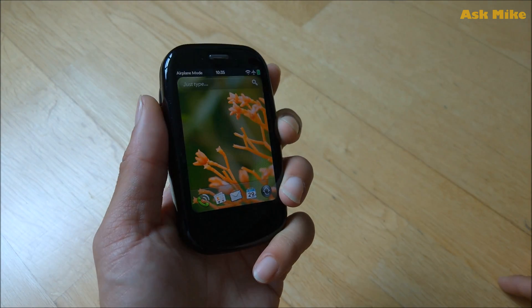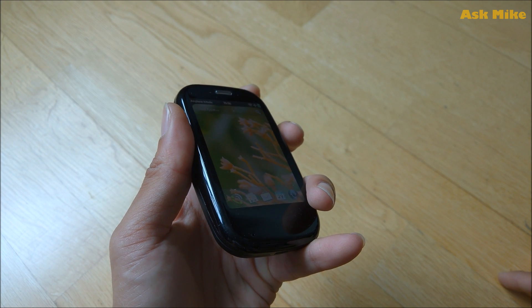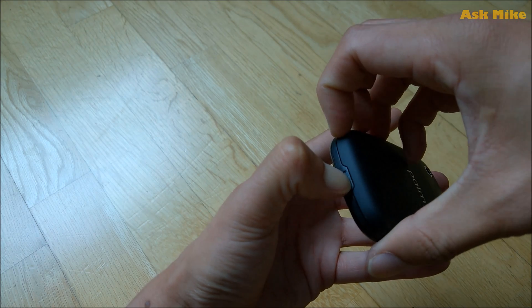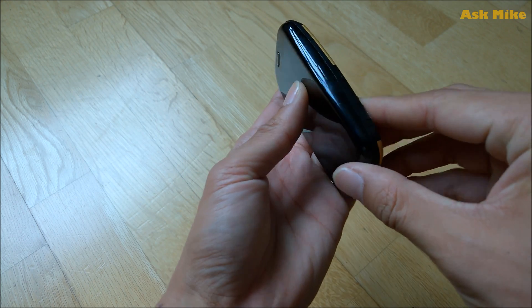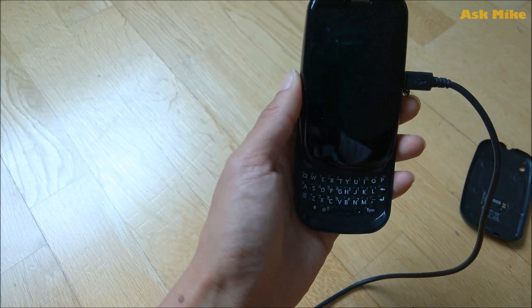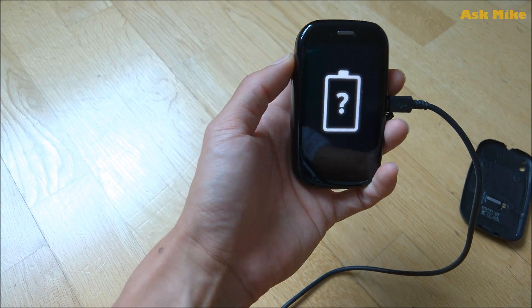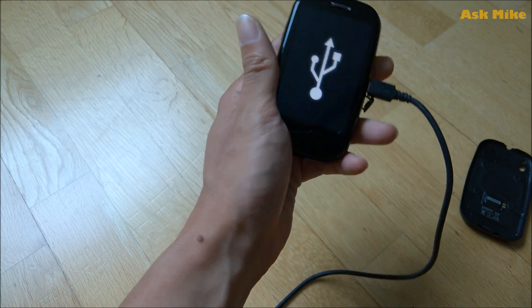Okay, without further ado, let's get on with it. How do we boot this phone into recovery mode? Basically, what you can do now is just power down the phone first — we'll just need to shut down. Once you shut down your phone, we will boot to recovery. You need to open up the battery case and open up the slots to slot in the cable. This cable is connected to your PC. Slot it in and you should see a battery sign appearing. Then push the volume up button and reinsert the battery. That should bring you to recovery mode.